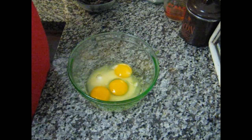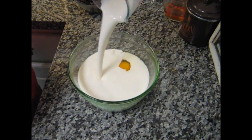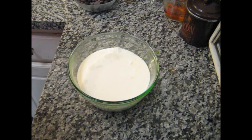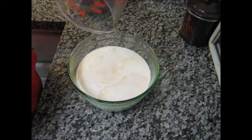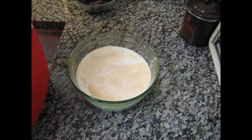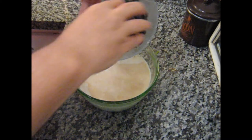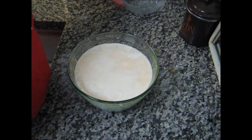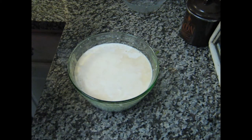Now we go with two cups of heavy cream, one quarter cup of brandy, and eight ounces of bittersweet chocolate — this is bittersweet, not semi-sweet chocolate; there is a difference. And one teaspoon of pure vanilla extract.